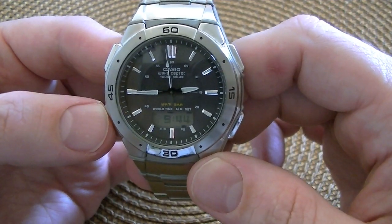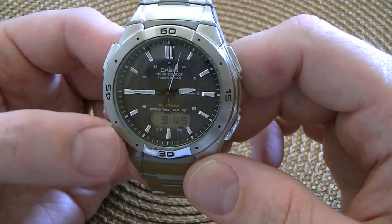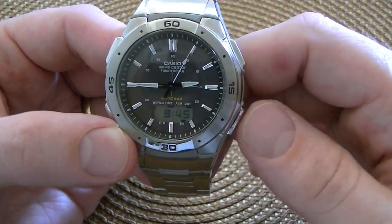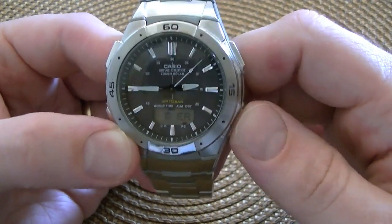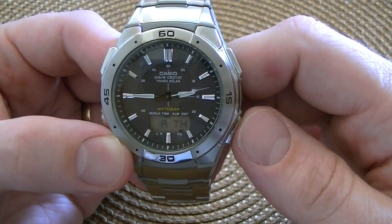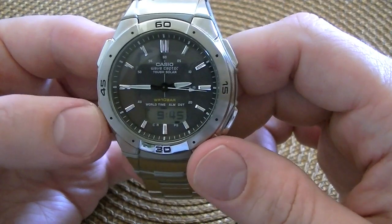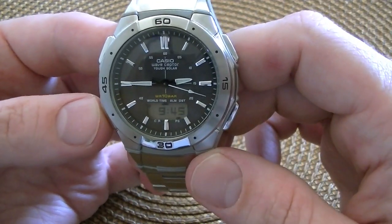And then we have world time. So in Paris right now it's 9:45 p.m., and you scroll through the different world times by pushing this button. Berlin — 8:45 p.m., Athens — 9:45 p.m., et cetera. You can go through all the different regions in the world.